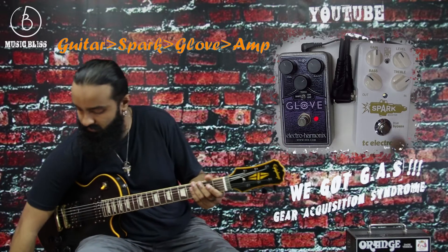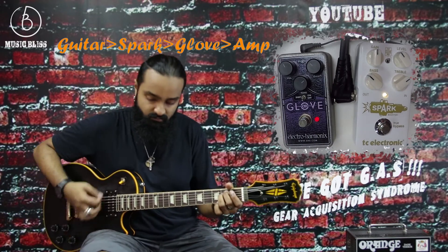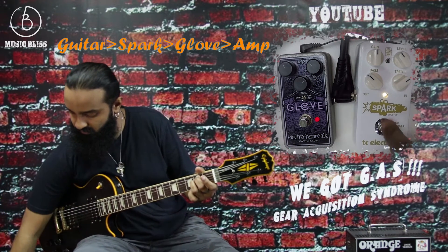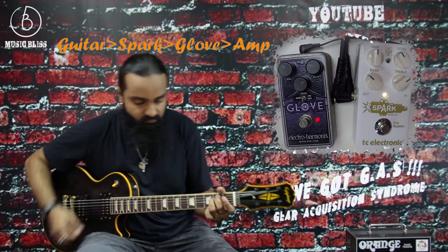For the first demonstration, we're putting the booster before the overdrive. So the guitar is going to the Spark Booster first, then into the Glove, then into the amp. What you probably notice is that placing the booster before the drive will actually elevate your gain and not much of your volume.